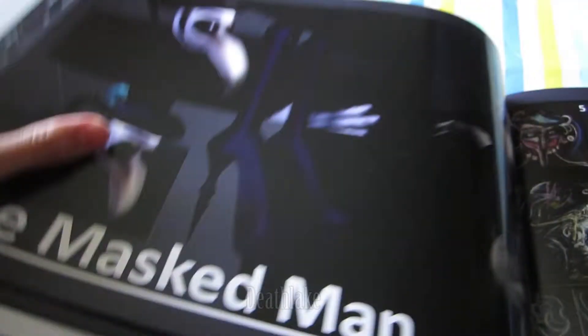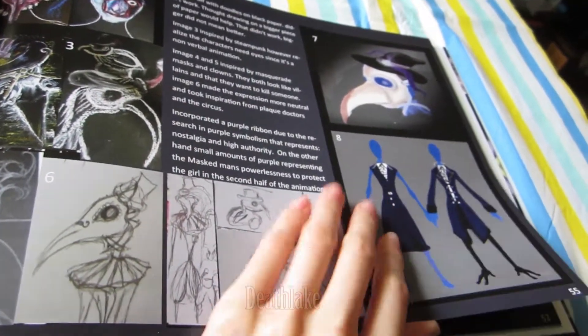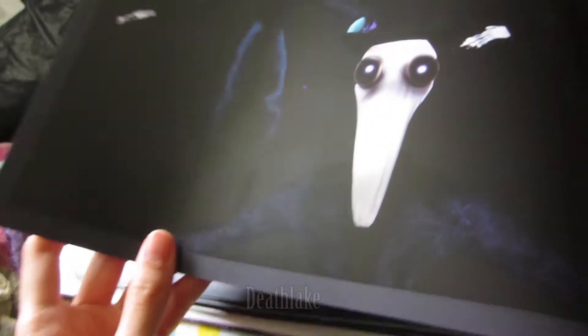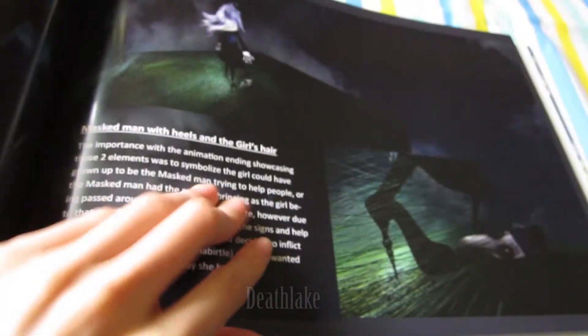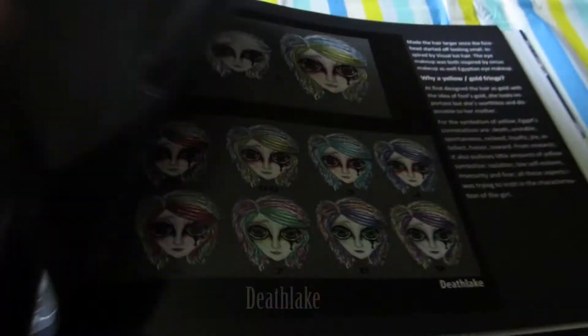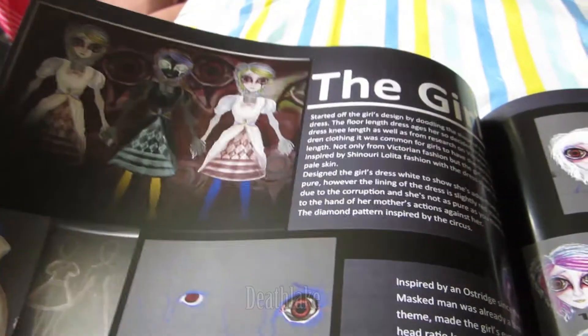Maskman with heels! The shine is not really coming through that well in the camera. There are some sketches and the design. Look at the making of Maskman — the wire-bound pages, to show you the pages.